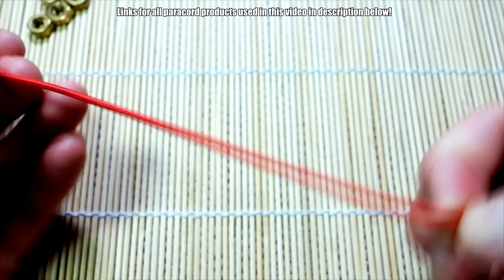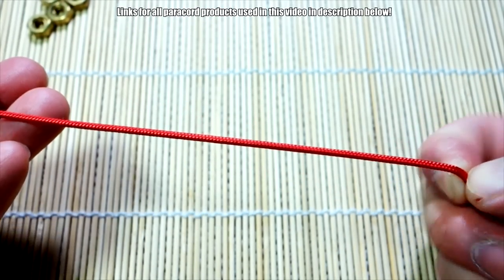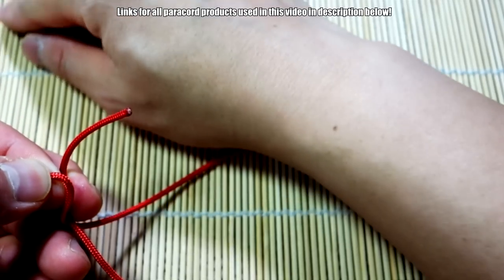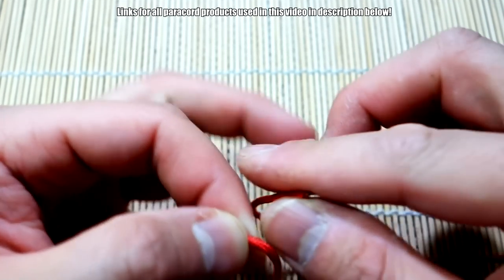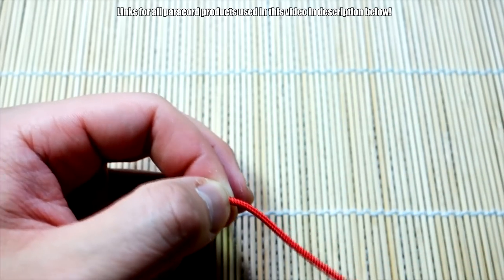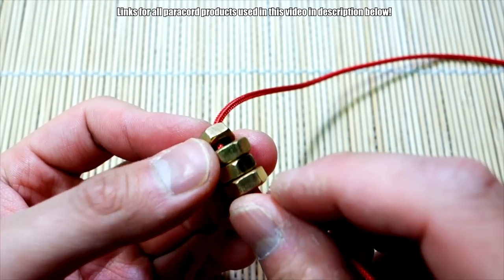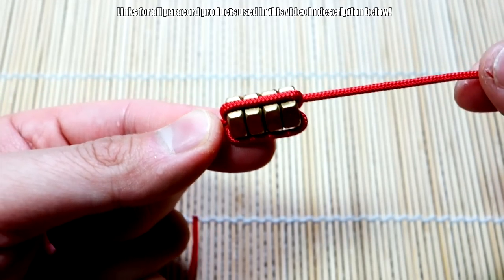Now we're going to do the exact same thing on the other side. A quick word on length — there are different lengths you can experiment with for beglary play, but I'm going to do about six inches for my middle section. In my monkey's fist beglary I used a shorter length. Feed the hex nuts on and repeat the same process of stringing them on with three passes.